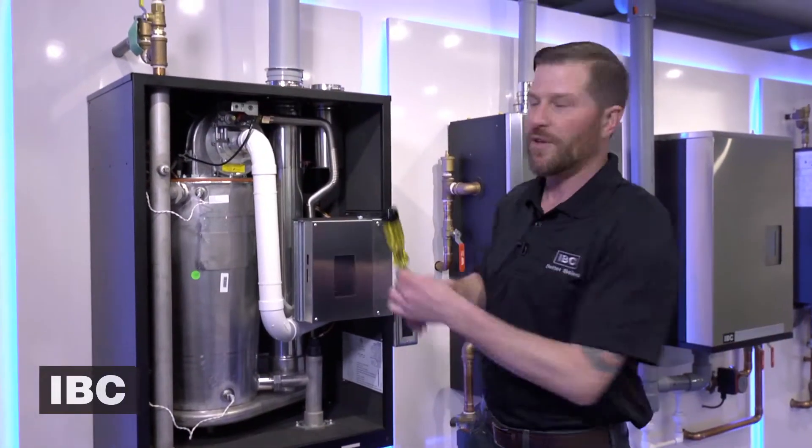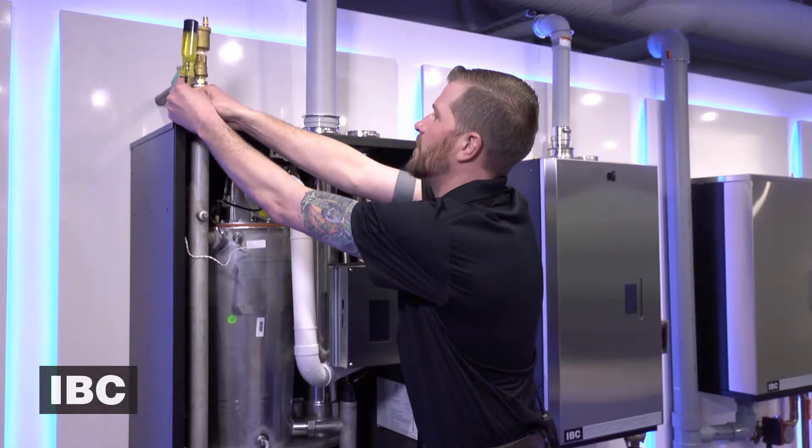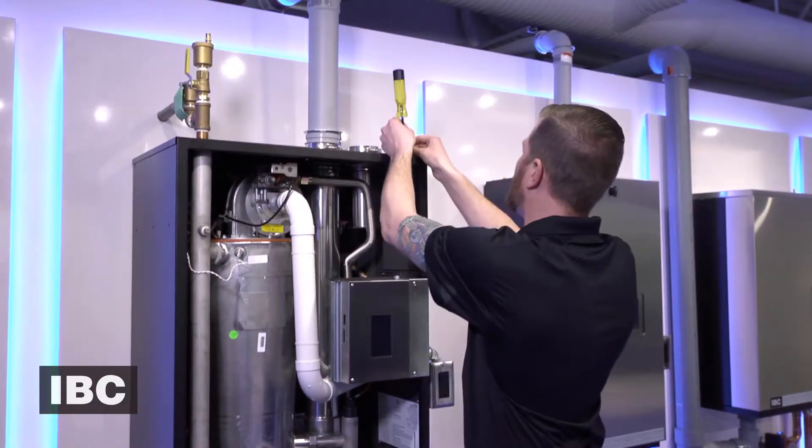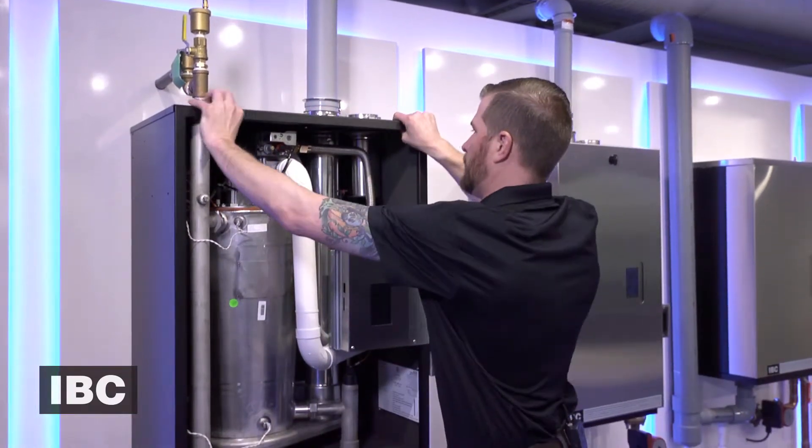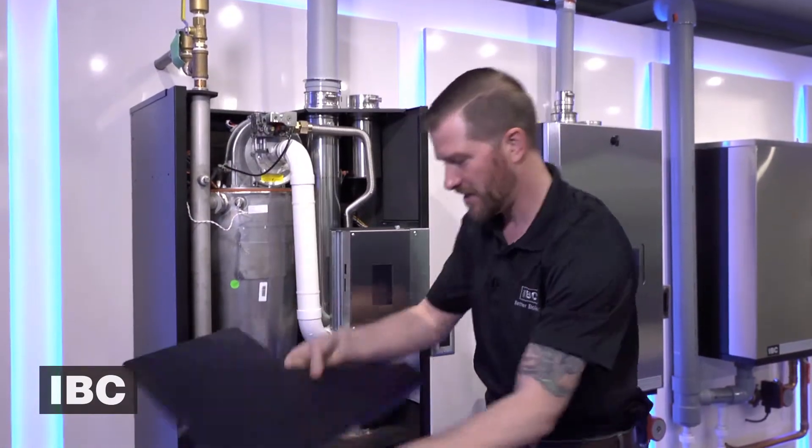There are two Phillips screws at the top of the unit, and then the top panel comes off for easier access to the fan.